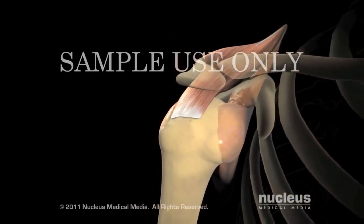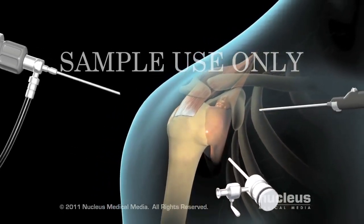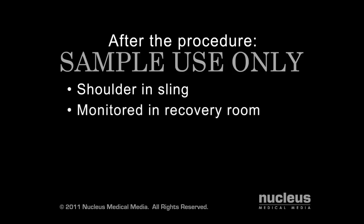At the end of the procedure, your surgeon will take out the arthroscopic tools and close your incisions with stitches. After the procedure, your shoulder will be placed in a sling for support and protection. You'll spend a few hours in the recovery room and will most likely go home the same day.